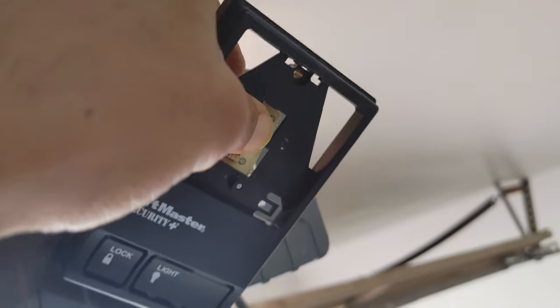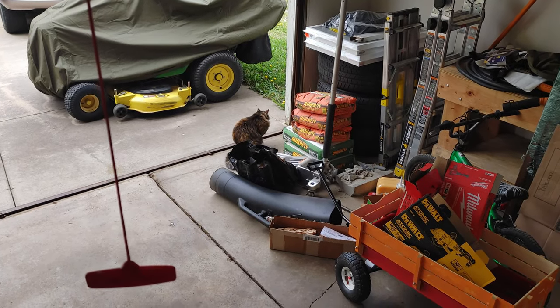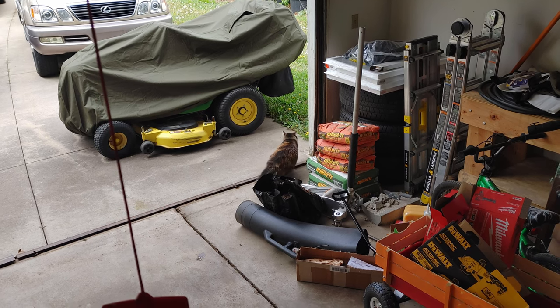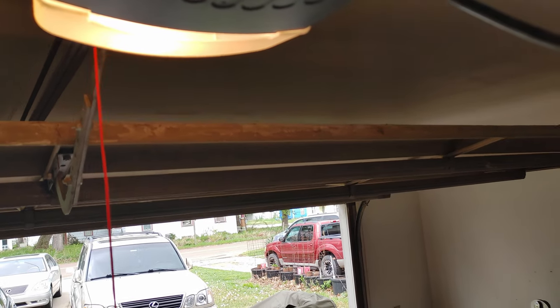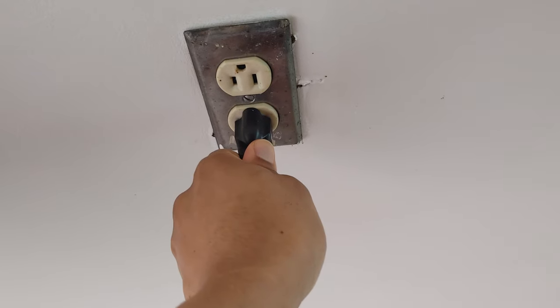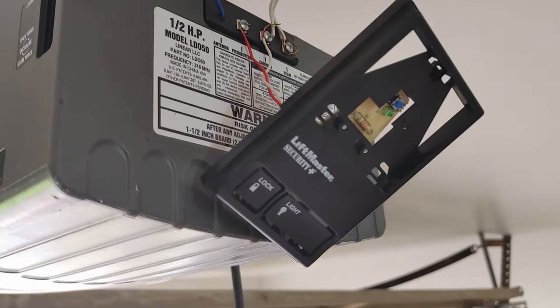There we go, we have power — it's even lit up. Let's test it. One, two — it did something, it made a noise. There we go, it works! Now let's unplug this. So what we need to do next is simply extend the wire and mount the button where we want it — that's actually the hardest part.